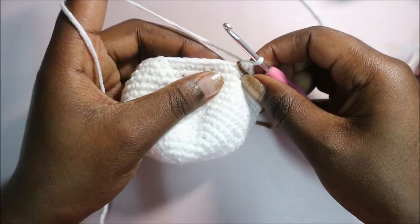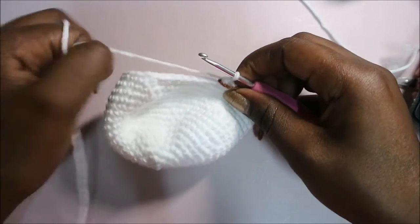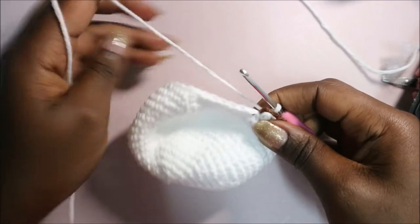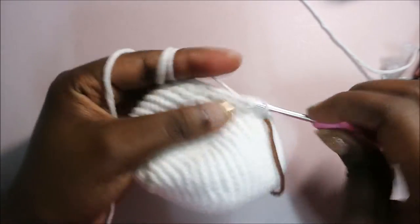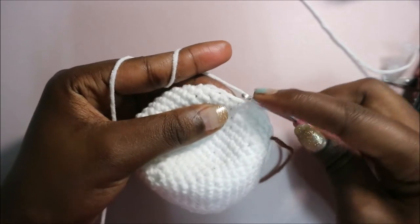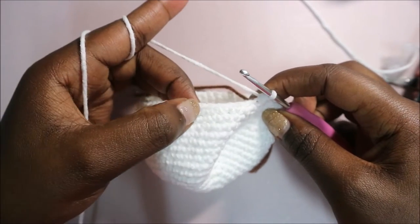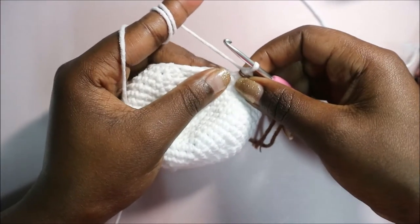In row 18 we're going to do single crochet in the next five stitches then decrease in the next stitch, and repeat that six times for a total of 36 stitches. Single crochet one, two, three, four, five, then decrease in the next two stitches. Repeat: five single crochet then decrease five more times until the end.